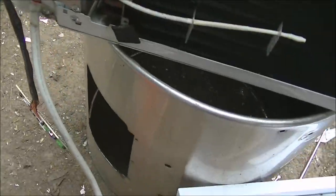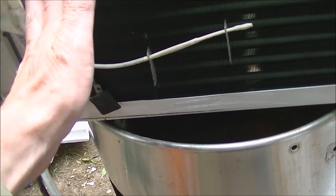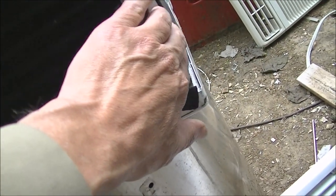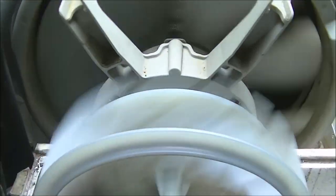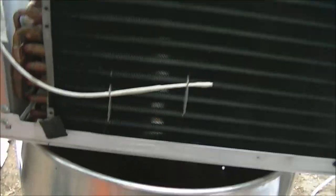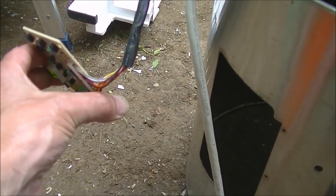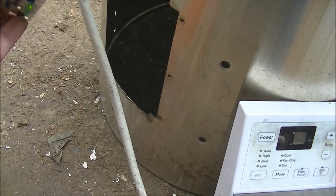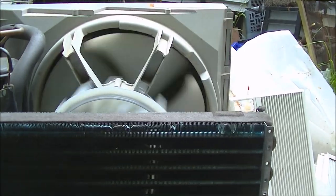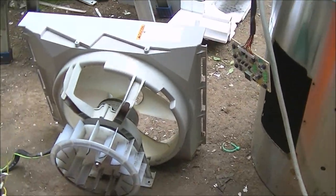Not sure if my compressor's on — yeah, I think it is. It's getting cold already. That sounds pretty bad. Shut this off. Yeah, this sounds pretty bad. Okay, we got our fan assembly out.